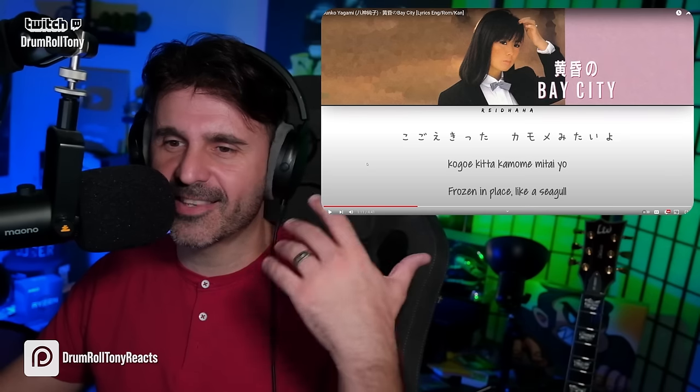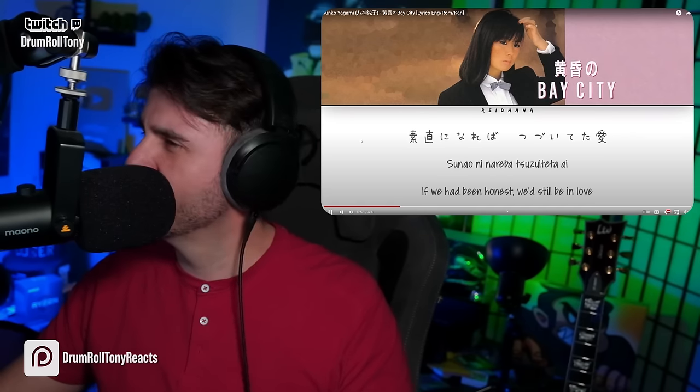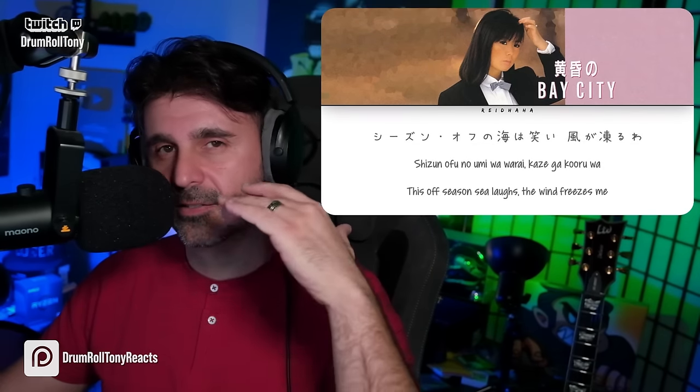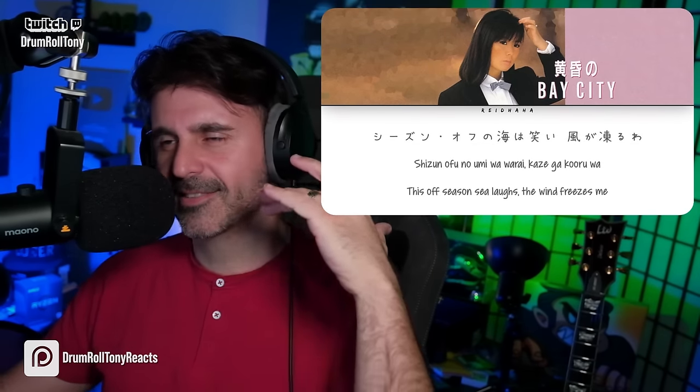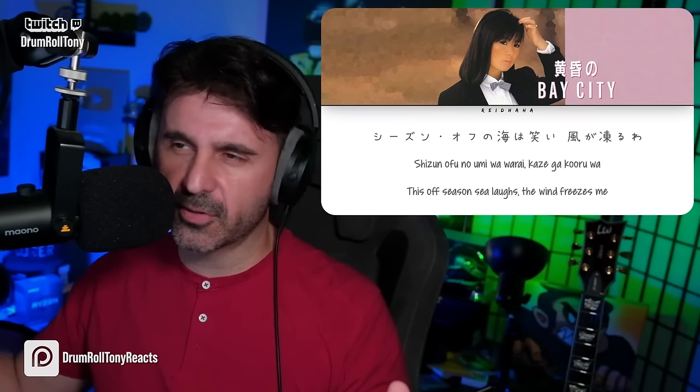Oh, that was gorgeous. I like the ascension of the 'oohs' and 'ahs' there — that was a nice little harmony. I want that again. Simple additions make it so musical. I love it.